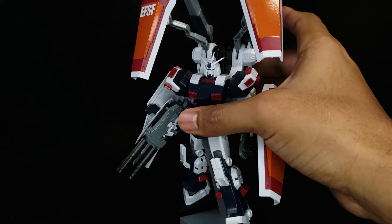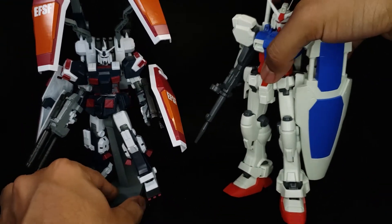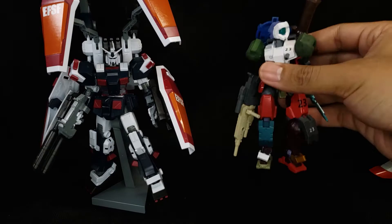And here we have the kit itself. Just so you can see off the bat how big it is and how much kit you're going to be getting. So even though he's a little guy, he has so much presence. And this is him next to another little guy.